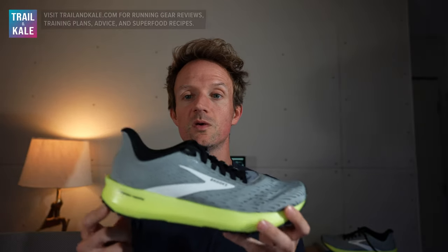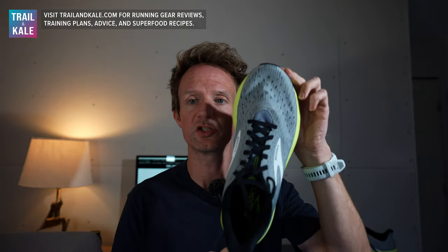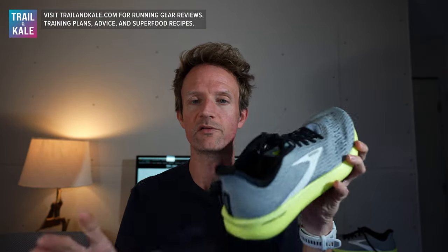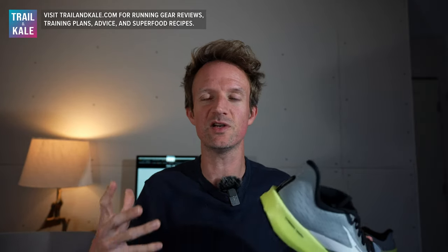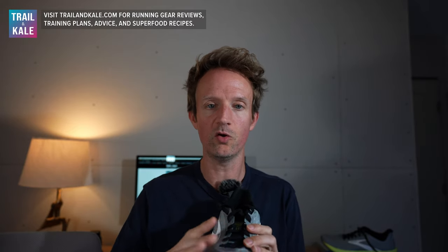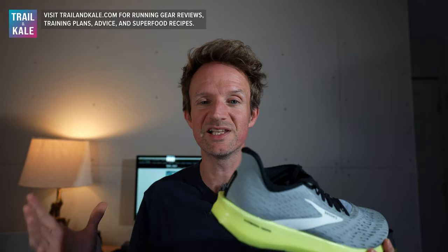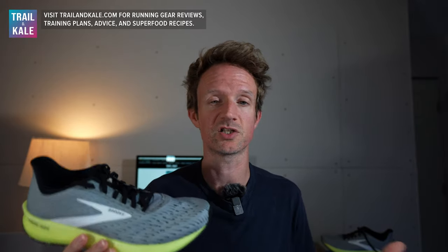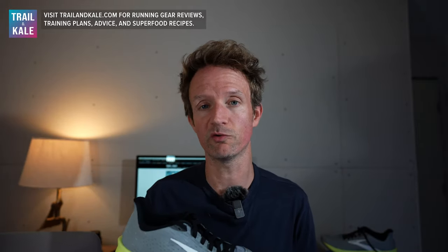The drop from heel to toe is 8 millimeters, which feels really good when running. It's a medium fit across the shoe from toe box all the way back to the heel, and it's a neutral running shoe, which means there's no additional support. So if you worry about lateral roll or pronation, maybe look at a GTS running shoe from Brooks instead. But really, for most runners, you won't even notice. If you're used to running fast, doing speed sessions and Tempo running, you're probably well suited to a Tempo running shoe already.